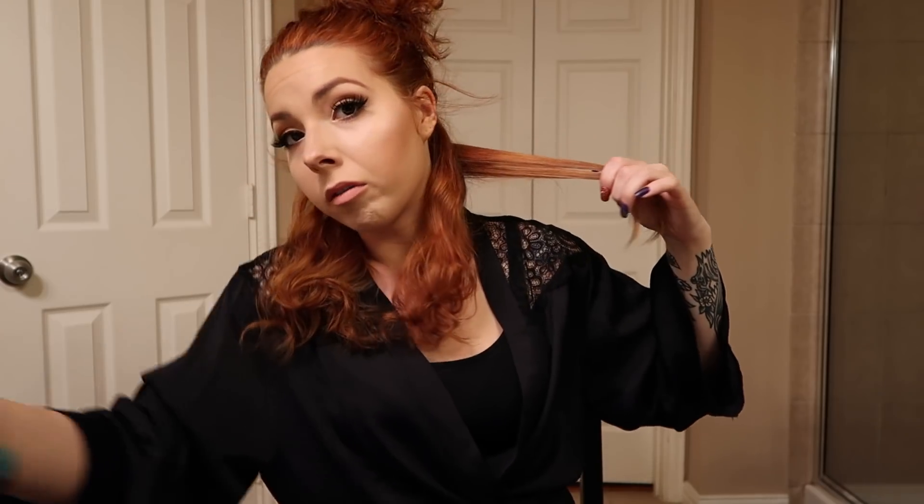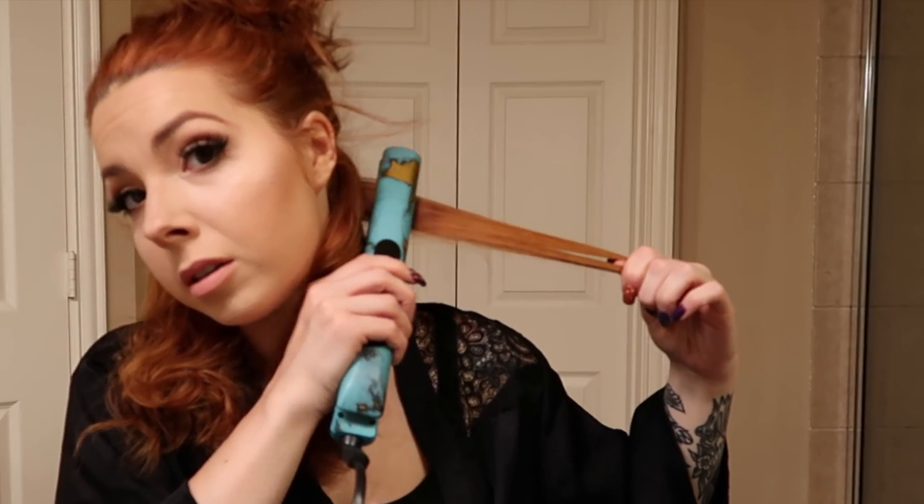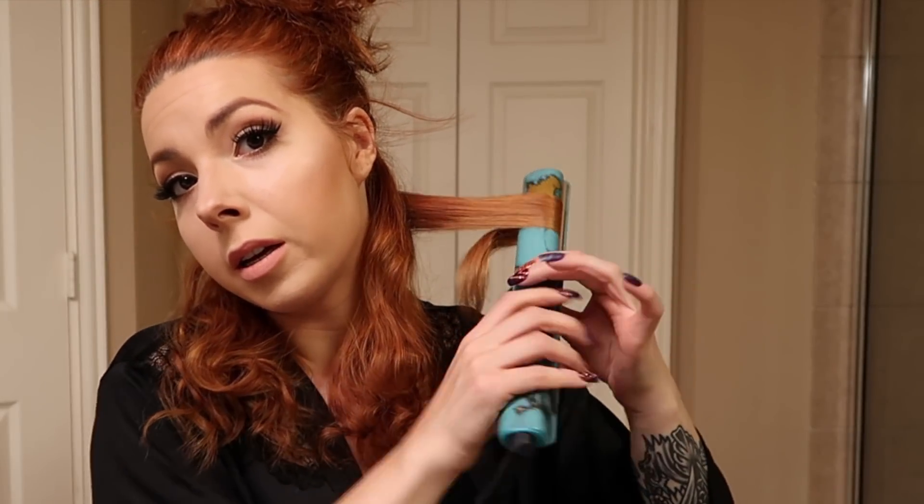If you're not happy with the curl you can go over it a second time. Right in the middle just twist it and pull so you get a nice curl. The biggest trick is actually alternating the curls — going clockwise, then counterclockwise — so the curls don't stick and bunch together. It keeps them more separated, giving you a fuller, thicker look typical of a blowout.